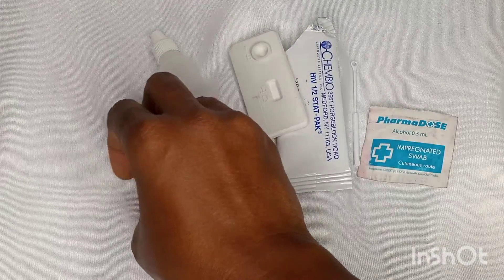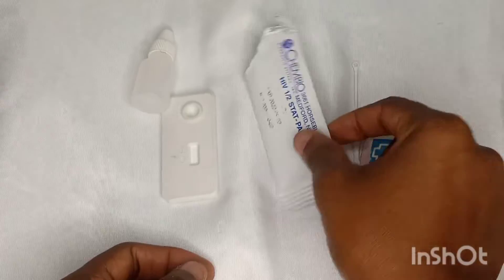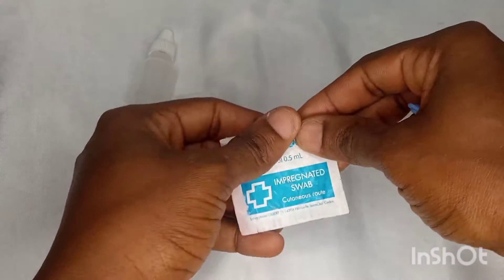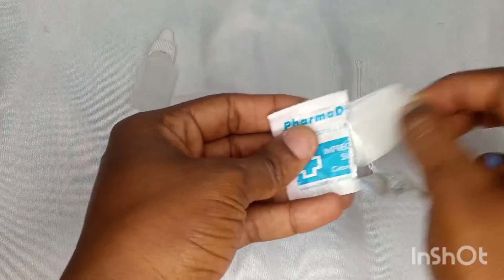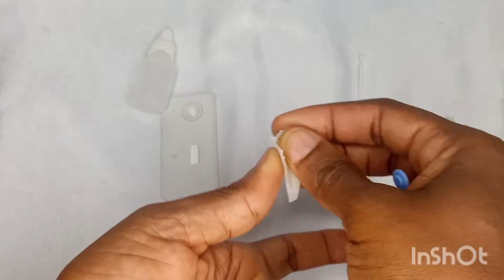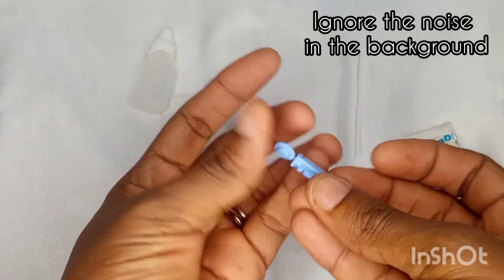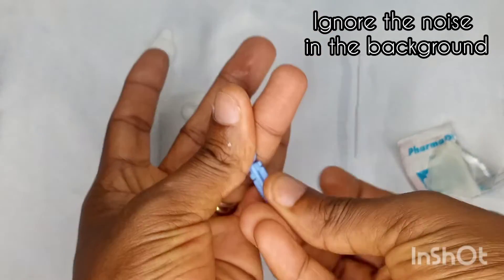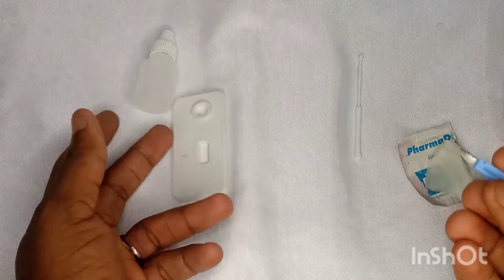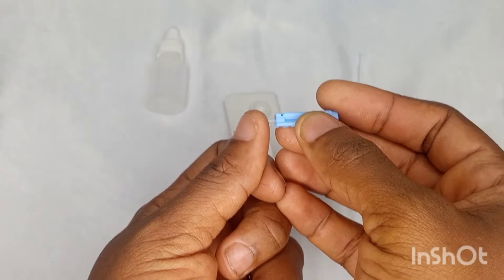So using the alcohol pad, I will just tear that open and use it to wipe the area of my hand I want to work on — just wipe it gently. Usually when you go to the hospital a healthcare professional will do this for you, but since I just want to illustrate it using myself, I'll go ahead and do it myself.